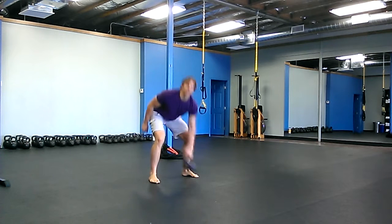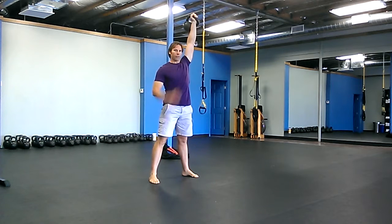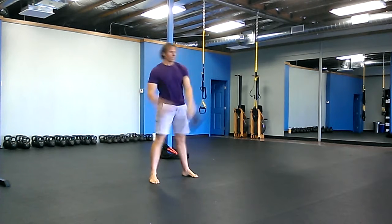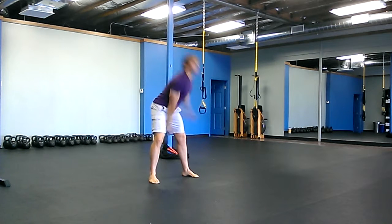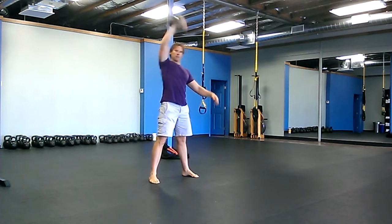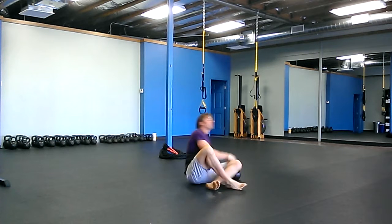The first exercise is snatches — 25 snatches on each side. Do continuous snatches, get them all in, 25 all on one side, then switch hands and do 25 all on the other.